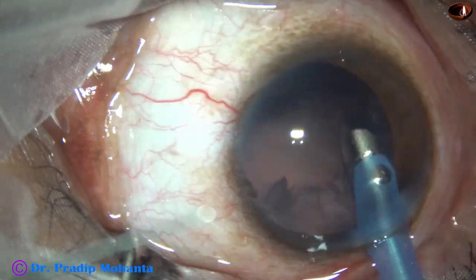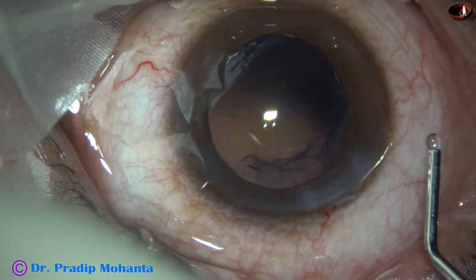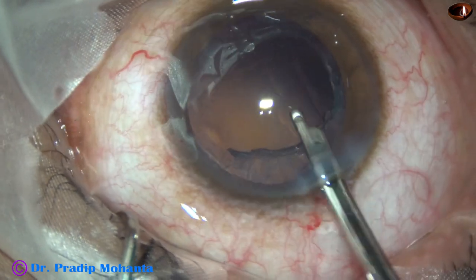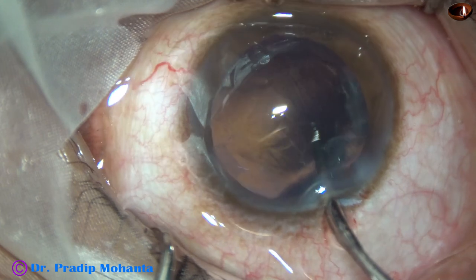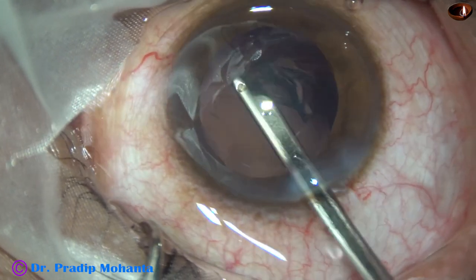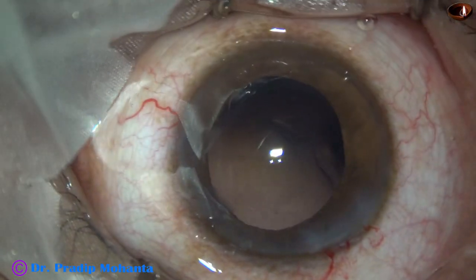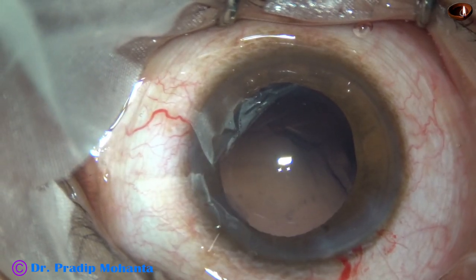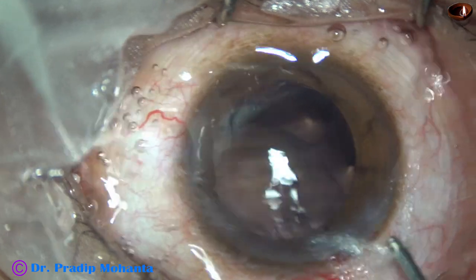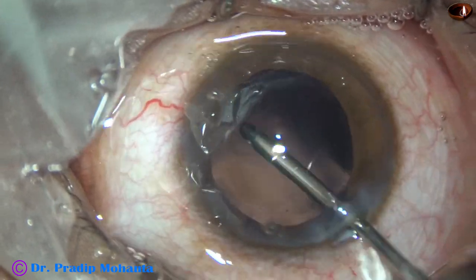This patient is only 27 years old, so in such cases the chance of posterior capsular pacification is very high. What I say to the patient on the operating table itself is that he will require YAG laser capsulotomy after a few weeks. I told this patient he can get it done after one month, because posterior capsular pacification is likely to occur very early in young patients.